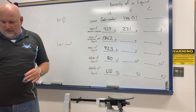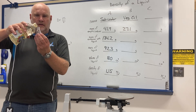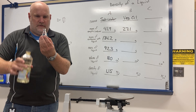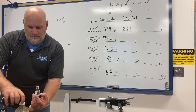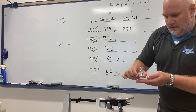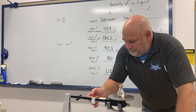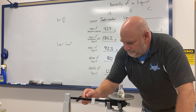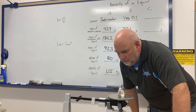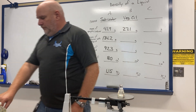Now I pour some vegetable oil into the flask — be very careful, this is messy. I take the flask with the vegetable oil and put it on the balance to find the mass. I get 49.2 grams for the mass of the container with the liquid.